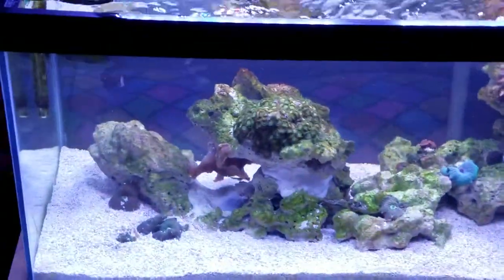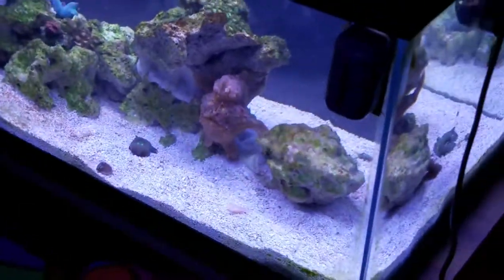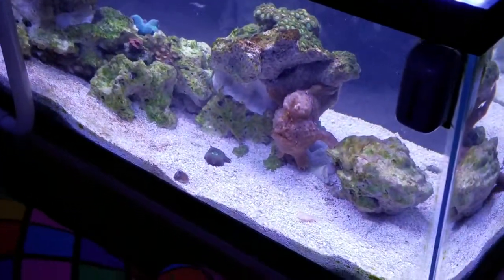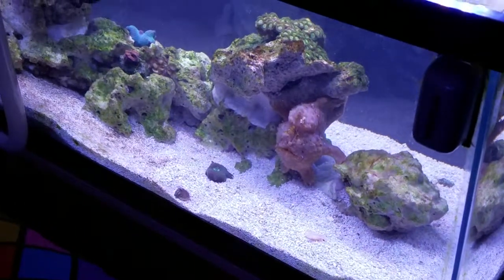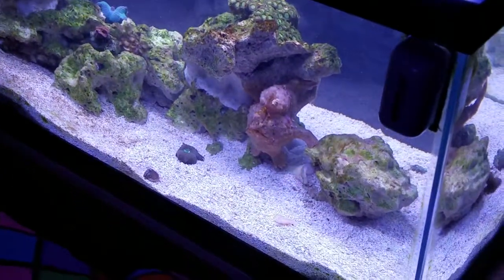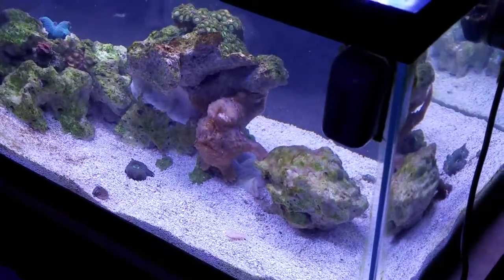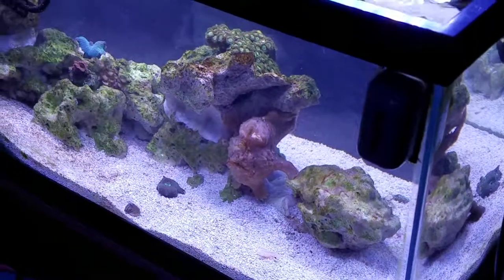Other than that, pretty much good to go. Clean the glass with a mag float to remove any algae. Feeding this guy is twice a week — either with fresh saltwater shrimp, some frozen, or krill. Or some damsels every once in a while.